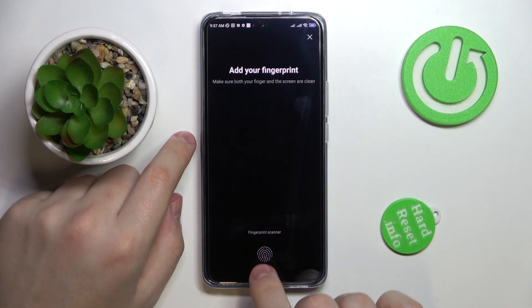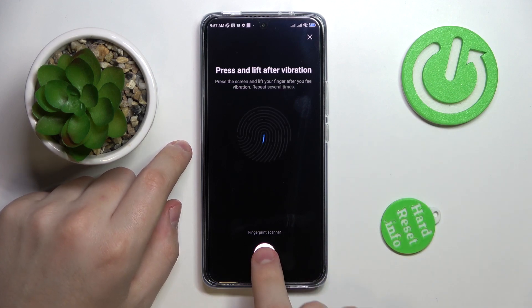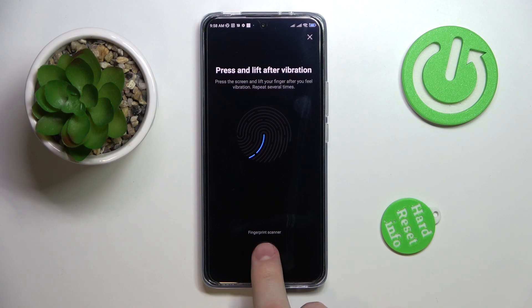Now we can start adding the fingerprint — it's a very simple process. Just lay your finger onto the scanner located underneath the display at the bottom part of your screen. Lay and lift; don't be afraid to apply slight pressure. You also need to rotate the fingerprint a little to make sure its entire surface is scanned.